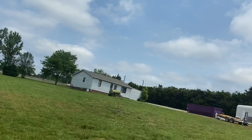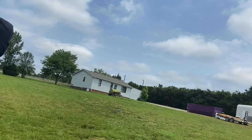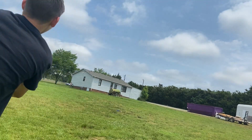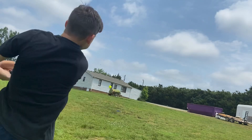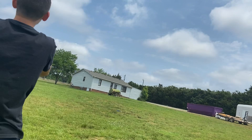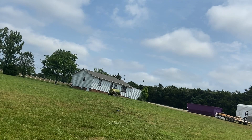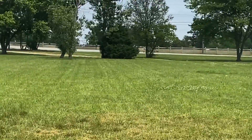Let's go — round number two! Here we go. That's a shot. Okay, so I'm zooming in right there.